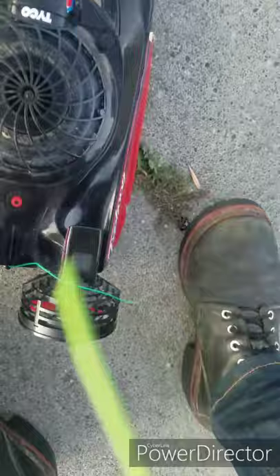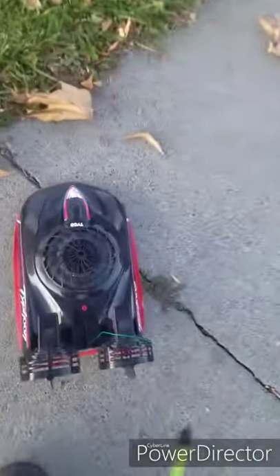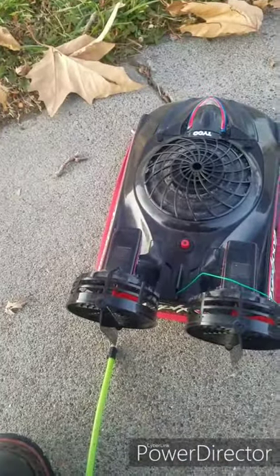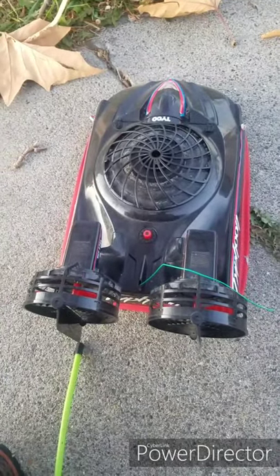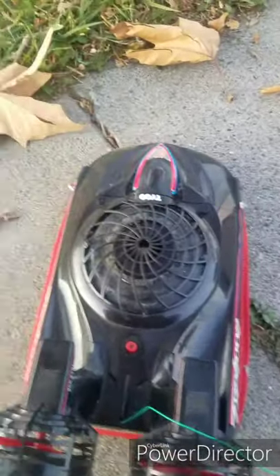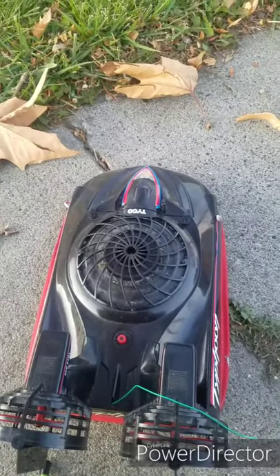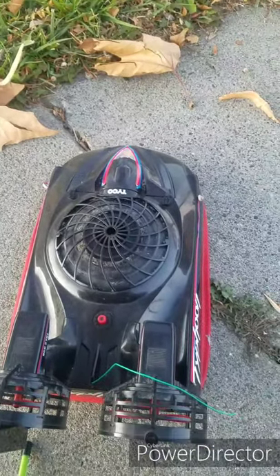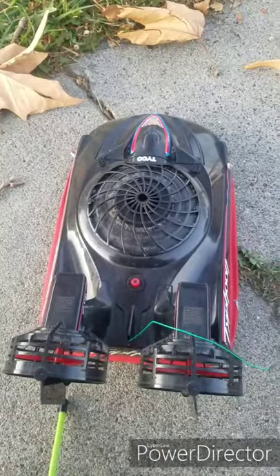I just got to find another transmitter and receiver to put in it. Sorry that the video went all sideways, but it's fun to play around with in the house. And it runs on an 11.1 LiPo now, which is in here. I need to find a smaller one. I didn't get too much documented on it, but it works. I hope you enjoyed it.